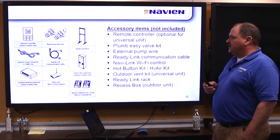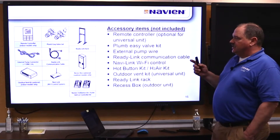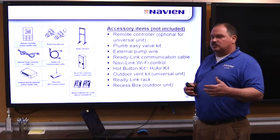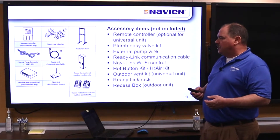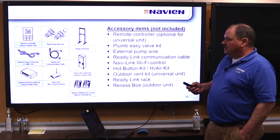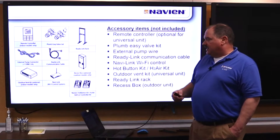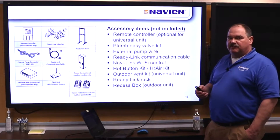Other accessories available include the easy plumb valve kit, the ready link racks, connection cables for daisy-chaining multiple units, the external pump connector for controlling a recirc pump, the Navi link, recessed wall boxes for outdoor units, and the Navien hot button kit — which we'll talk about in a few minutes.